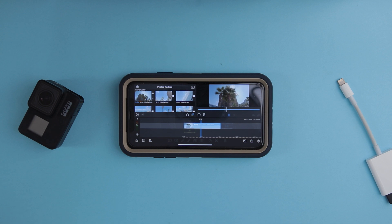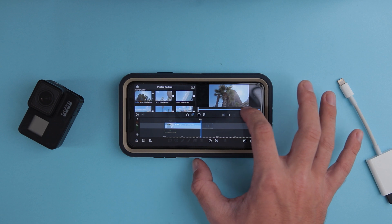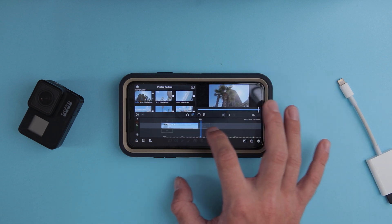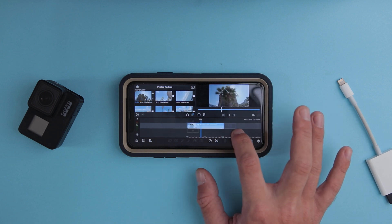This is what we have so far. Look how smooth it scrubs through the footage. It's a little bit choppy because it's 4K 60fps, but it still handles it better than my laptop. It's so snappy.